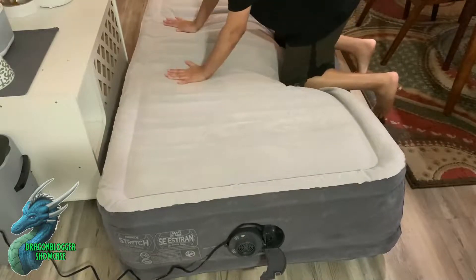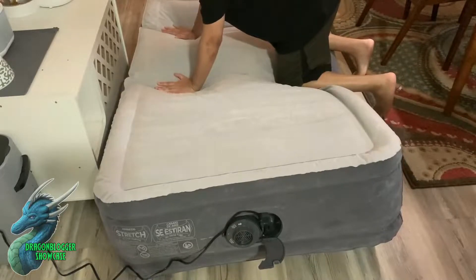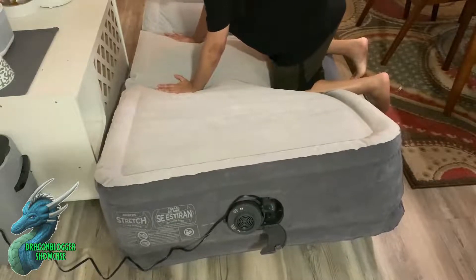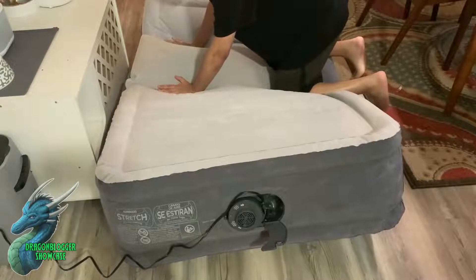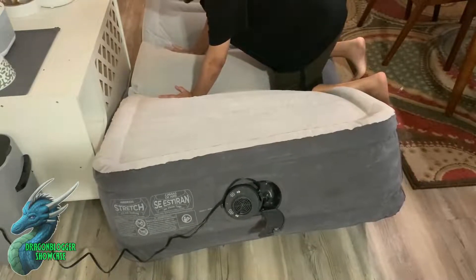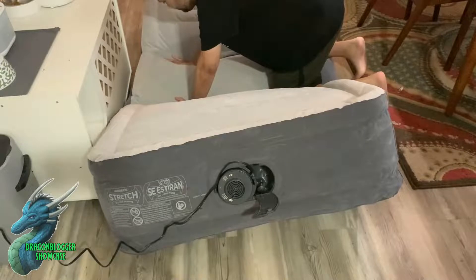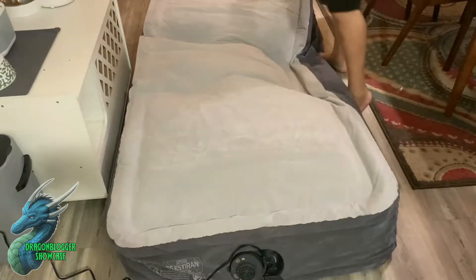Unlike the inflate feature, with the deflate feature you do have to kind of assist it, so it might end up taking just a little bit longer. But it's not going to take a tremendous amount of time. All you really have to do is put some pressure on it, and as you can see it starts slowly deflating. You can do different techniques — you can lay on it, you can roll it — and once you get that done it's very easy to store.